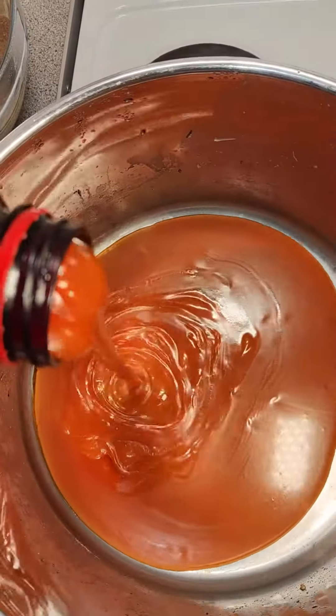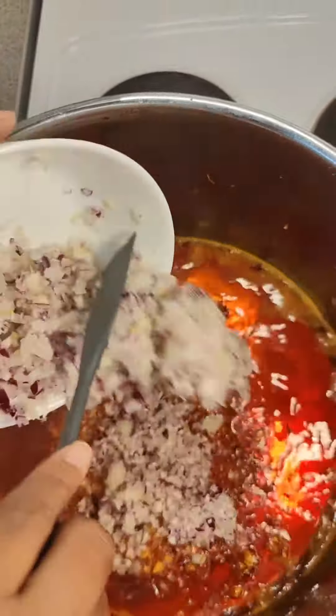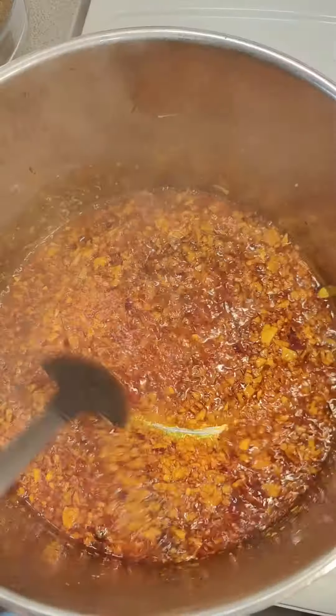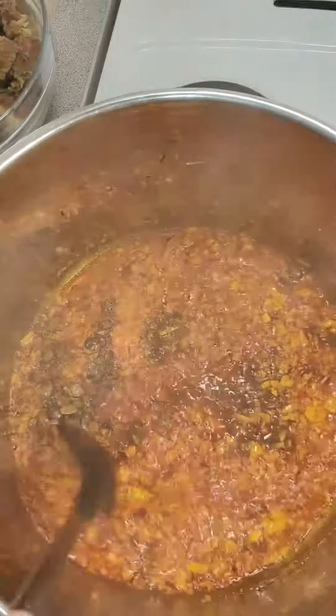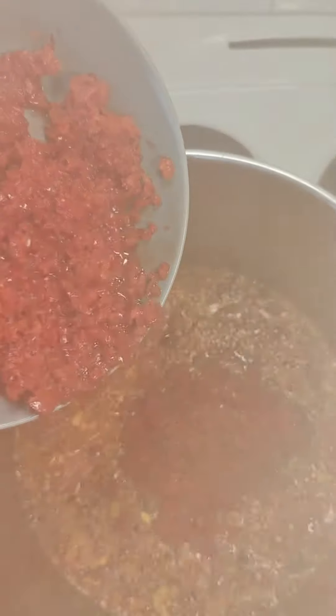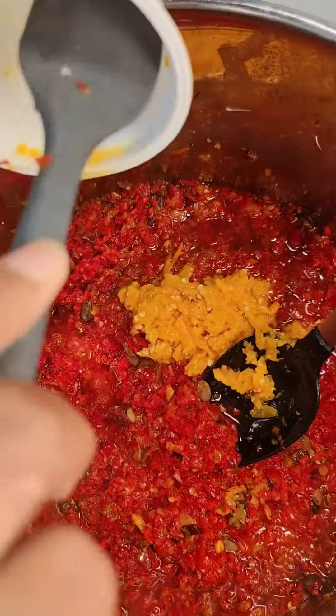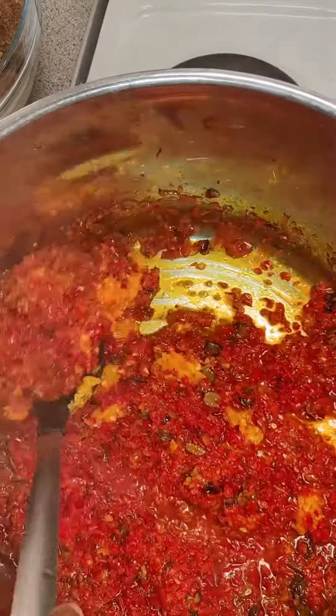When that was ready, I removed all my protein and added palm oil, fried my onions, and then went in with my iru — fermented locust beans — which is so good for flavoring local dishes. Then I went in with my pepper mix and my yellow habanero pepper, because that yellow pepper is a game changer.